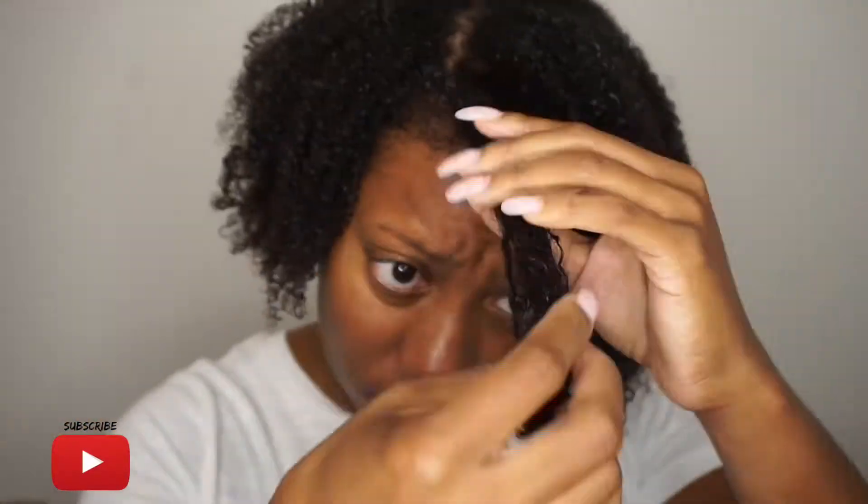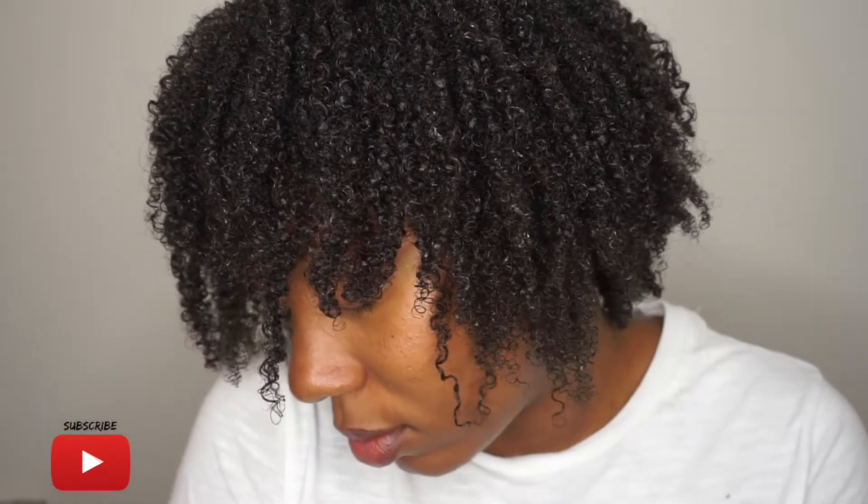This method just elongates my curls, pumps them up, and makes the wash and go look so much better. I don't know how you do it, but this method works for me and I just love it.